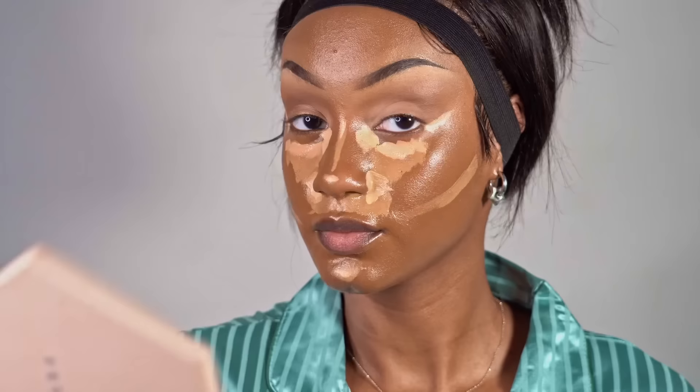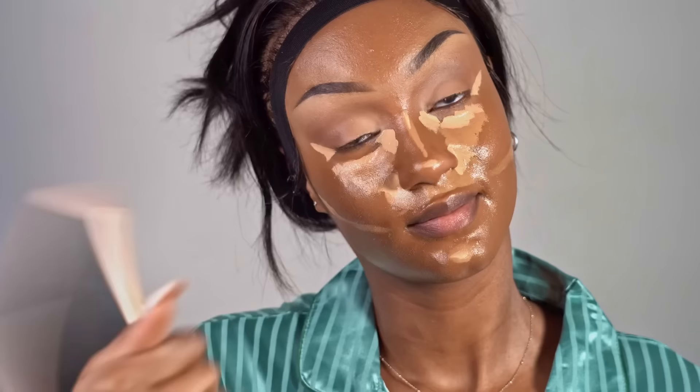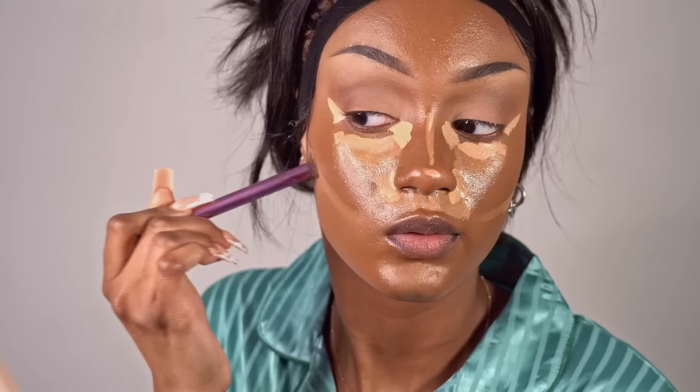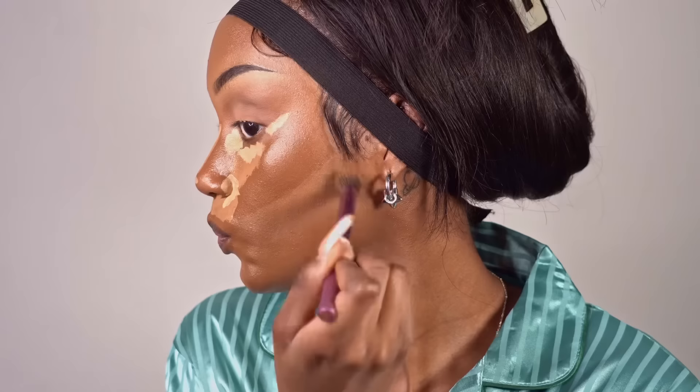I use my Morphe Continuous Setting Spray and I spray that all over my face, and I wait till it gets dry. I do this so that my concealer kind of sticks in place, because sometimes when we put different shades of concealer all over our face it tends to move around when we start blending — and we don't want it to move around. We put it in these places for a reason, so it deserves to stay where it's supposed to stay. My edges look a little bit crusty — don't look at it, look at the contour, look at the cheekbone.